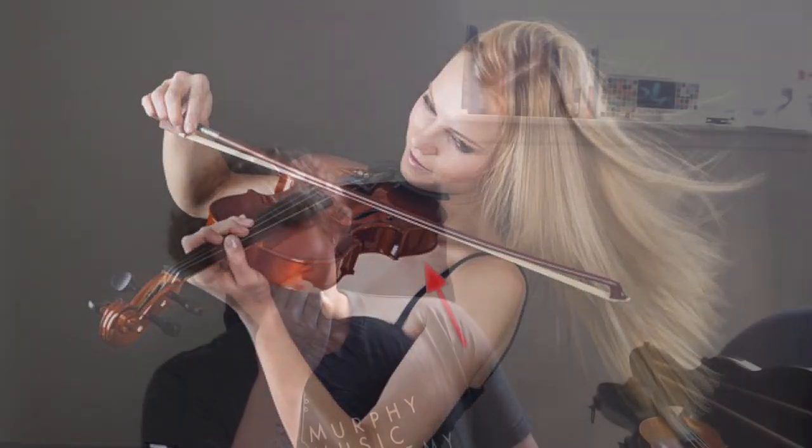It looks like he's hovering. There's no shoulder rest. There's no shoulder rest. There's still no shoulder rest. Again, no shoulder rest. That's not a problem!